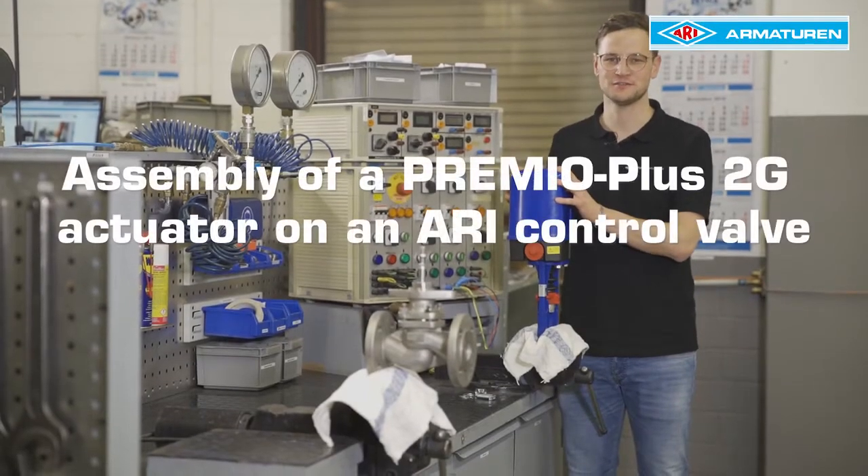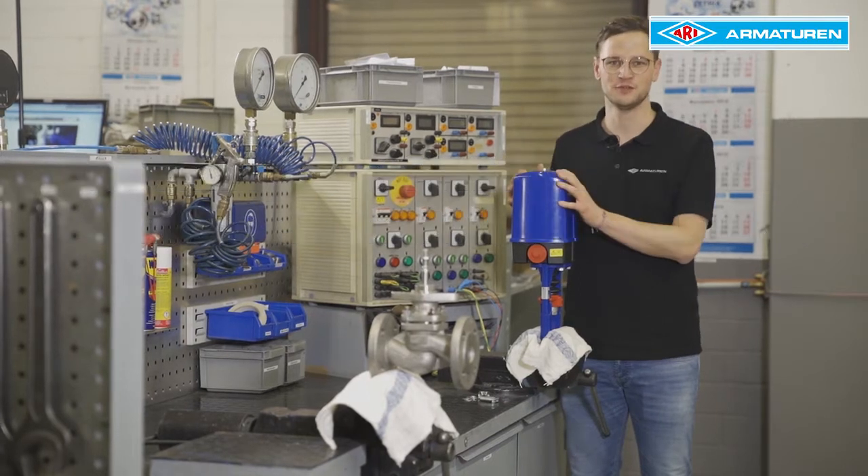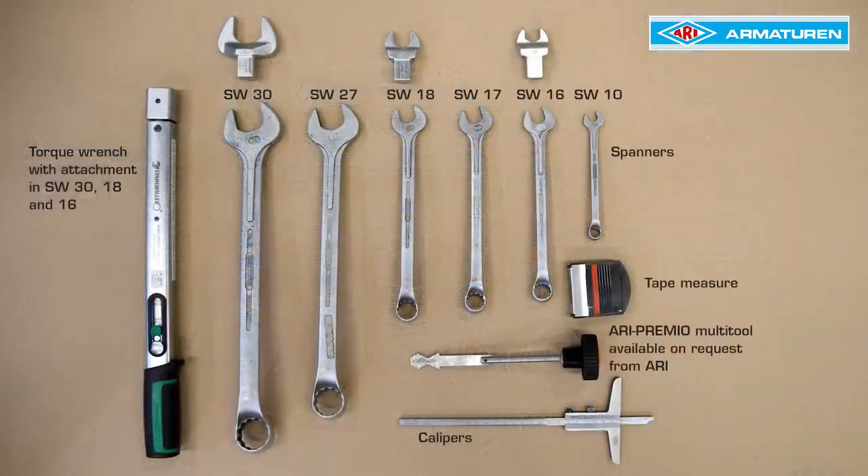In this video, we explain how to mount a Premio Plus 2G actuator on an ARRI control valve. For this, we need the following parts.